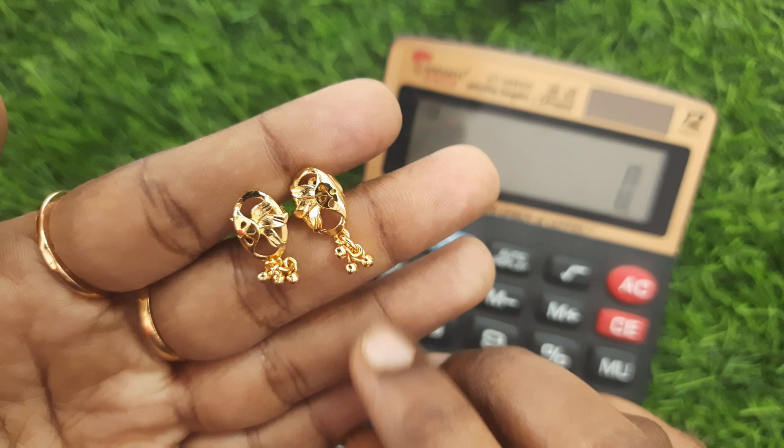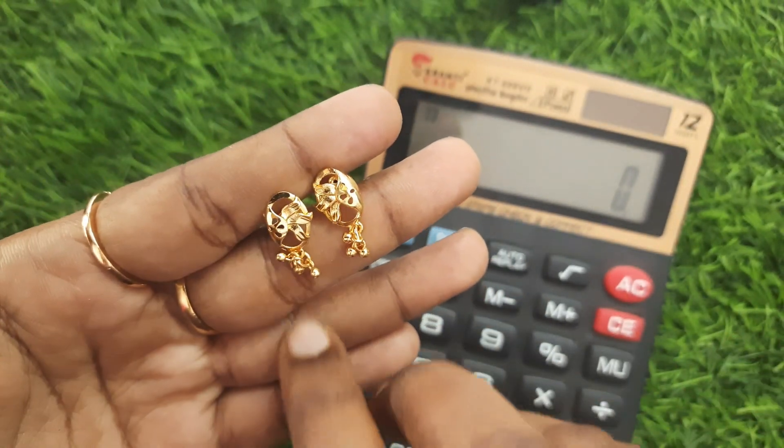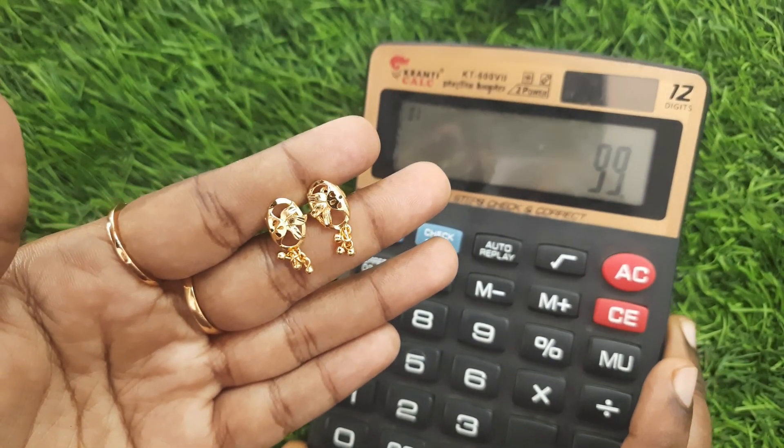Next, there are stars and gold hankings. Backside screw back. This is 99 rupees, forming finishing. Very cute earrings.